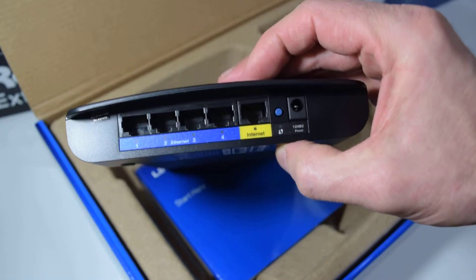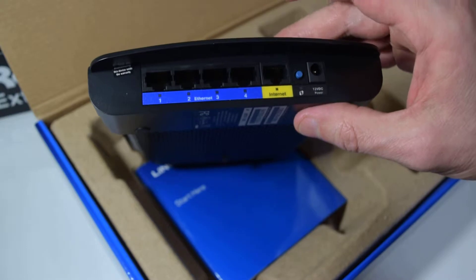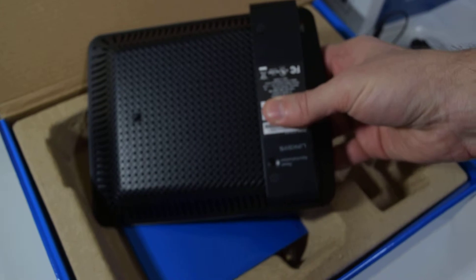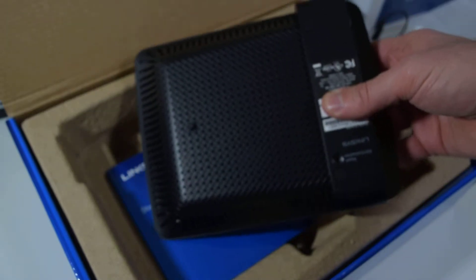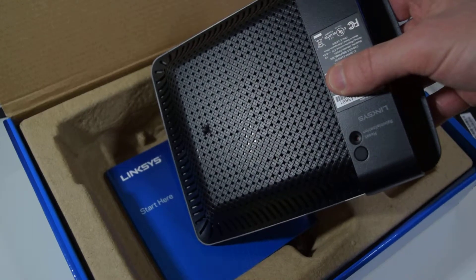There's a reset button and the power adapter. So it's a very basic router. It does 300 megabits wireless if you use the Dual Link over two channels. There's also a reset button here for a paper clip, or however you want to reset — a firmware reset to stock settings.